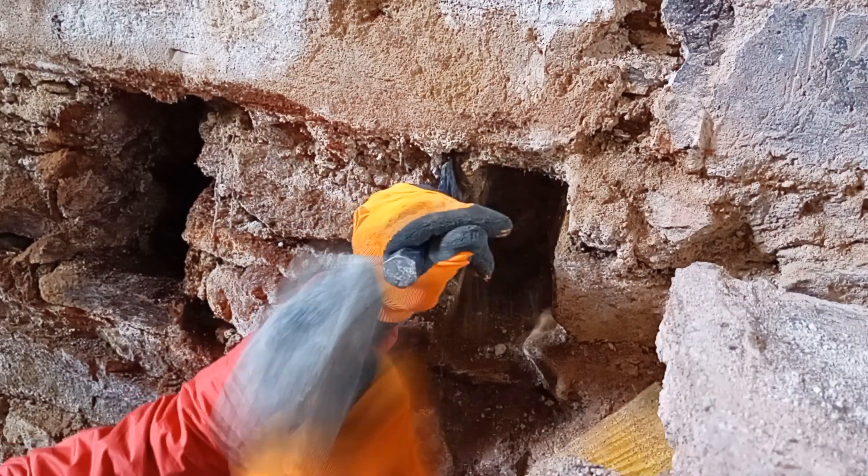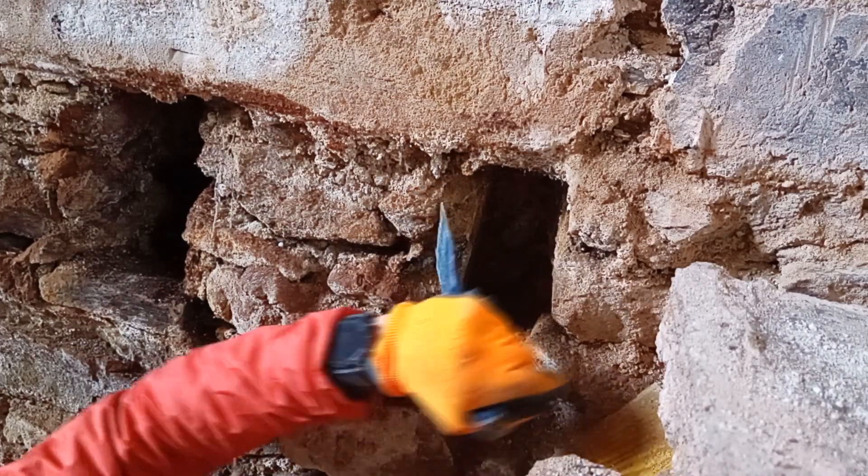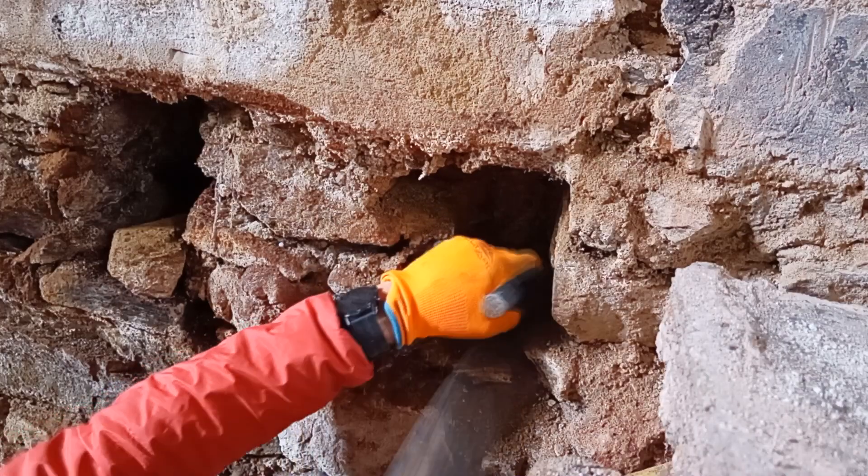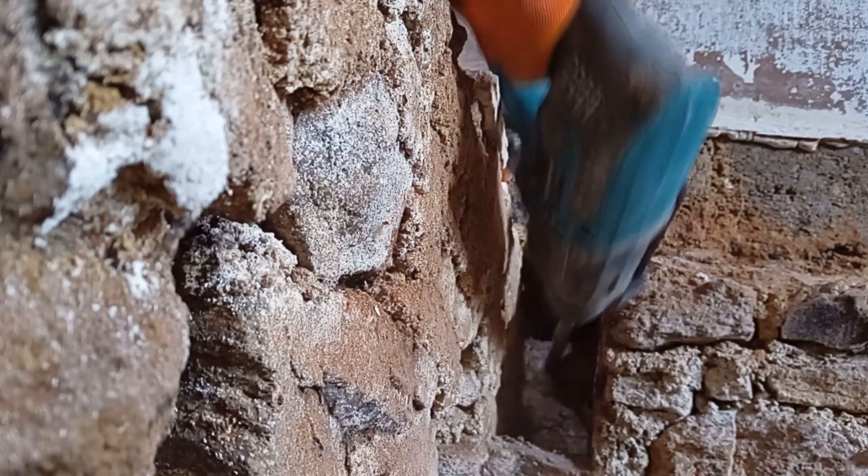The ladder I do have is a very little stepladder. The first one, I decided to use the hammer and chisel — I thought it would be the way to go. It wasn't.